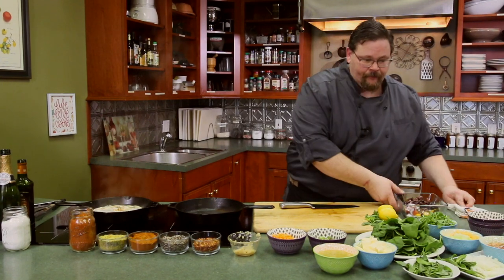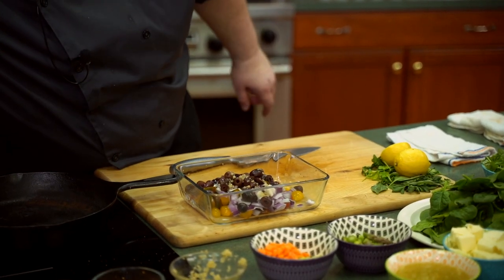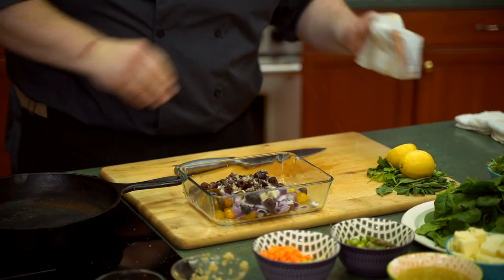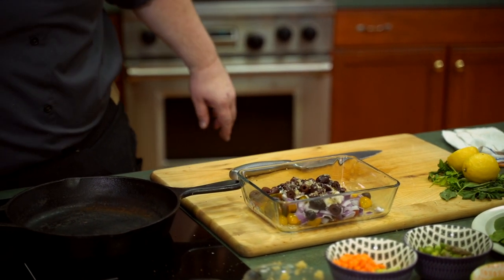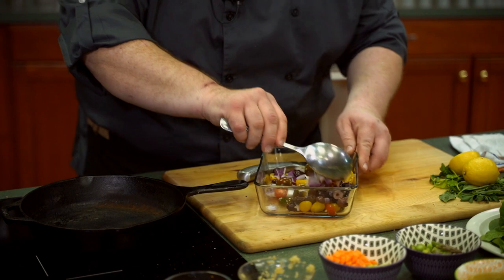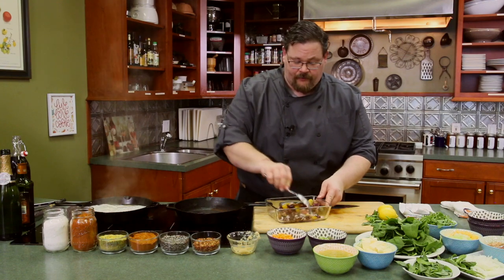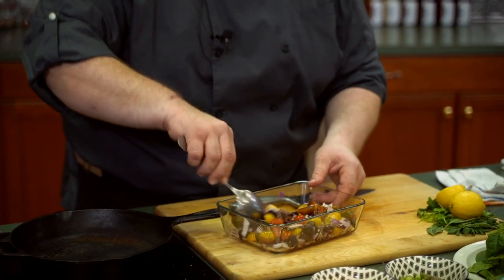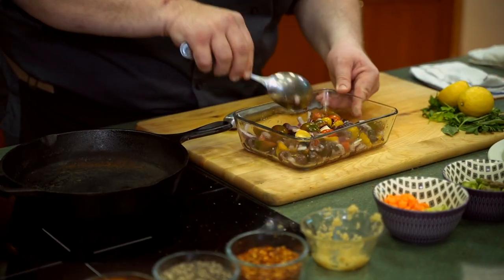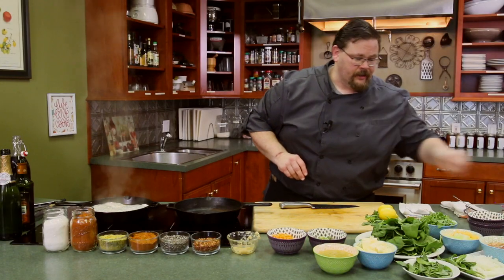We've got these black Kalamatas here that we're going to throw in. We're going to add a little more garlic, sea salt, just a little bit of black pepper, and then just a splash of red wine vinegar. We're going to stir that up. Feel free to add cheese if you're looking to go that route — a good Asiago would go well in this. Parm, that salty flavor profile would be really nice. I've also done it with some fresh mozzarella chunks. I'm going to let that sit and work itself out.